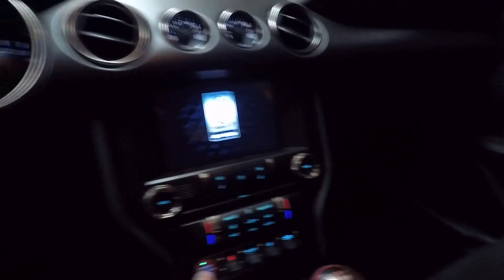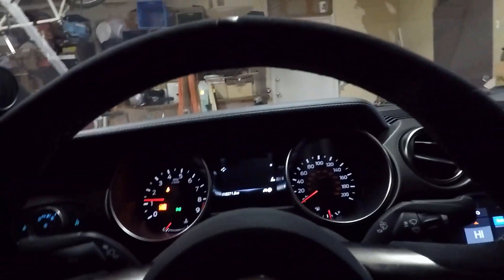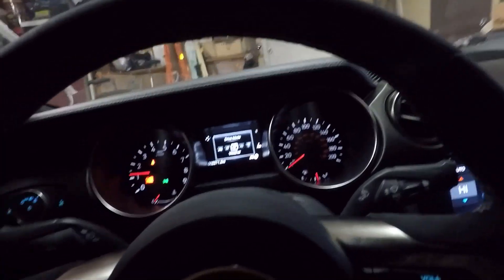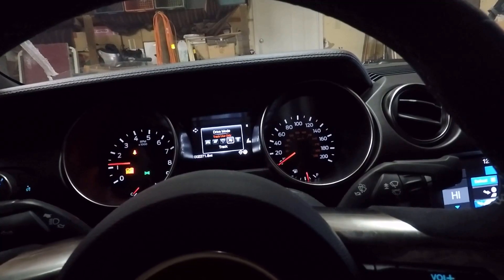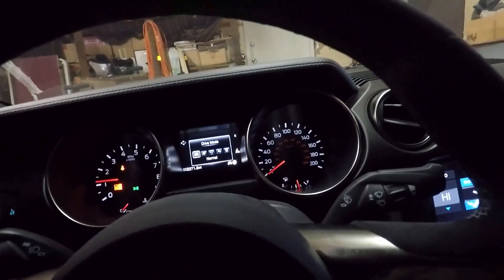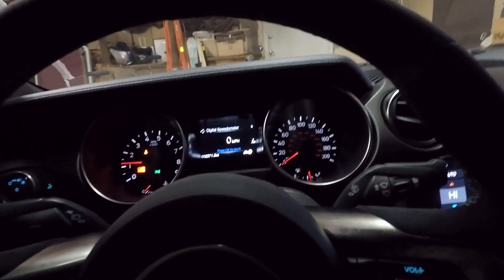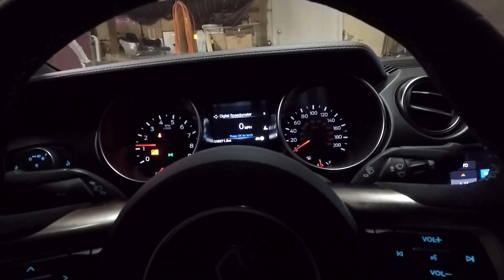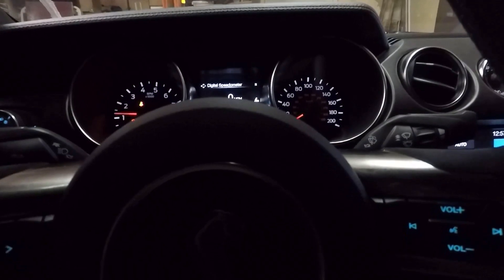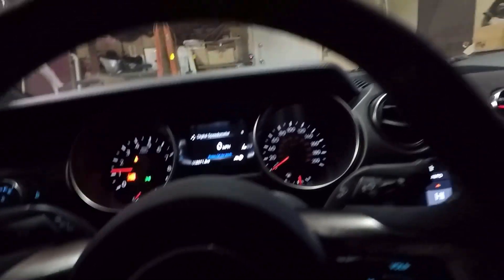We'll start it up again so I can go over this. You can see you have all the different drive modes — normal mode, weather mode for trickier conditions, track mode, drag mode, and all that. It's just nice that it gives you all these modes because if this was your only car, you could drive it every single day. Put the suspension to the soft setting, maybe normal mode if you don't want to hear the exhaust — though I don't know why you'd ever not want to hear it — and this could be a really comfortable daily driver.